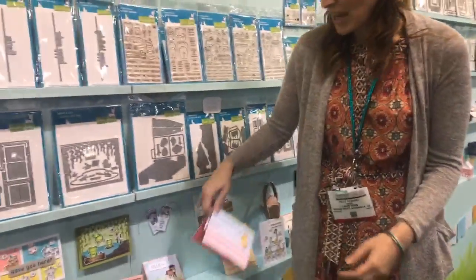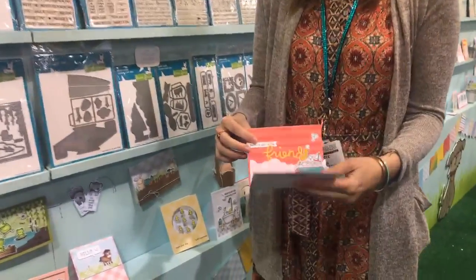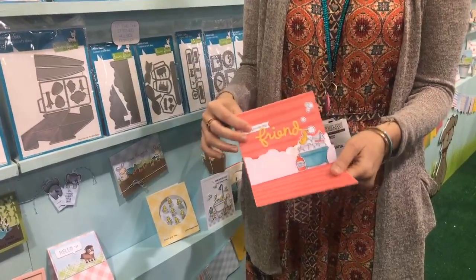We have our Cloudy Hillside Pop-Up Add-On die. You can add that to our Stitch Hillside Pop-Up and create this fun little three-dimensional detail.